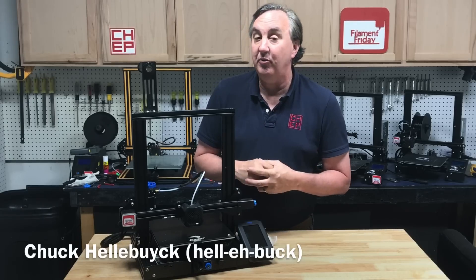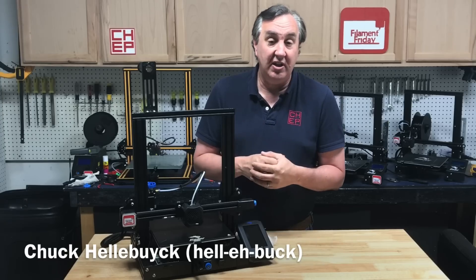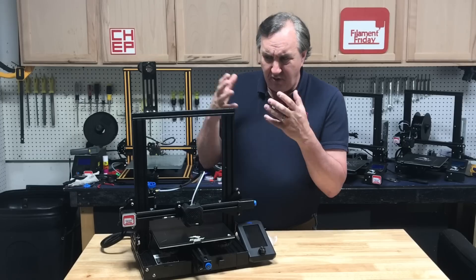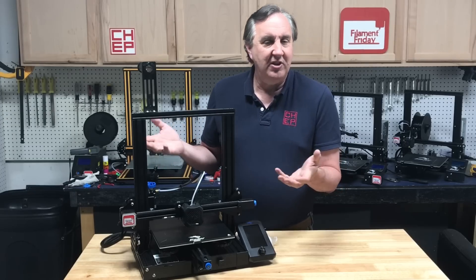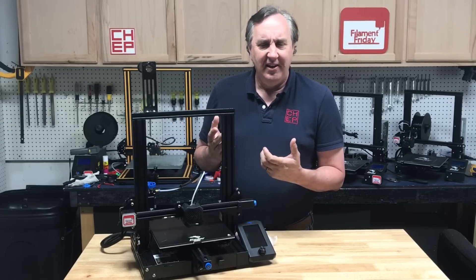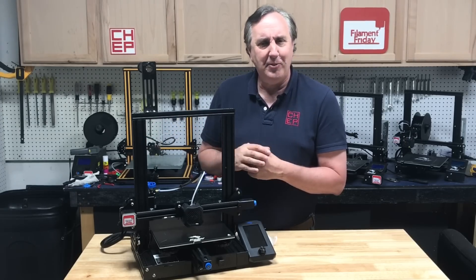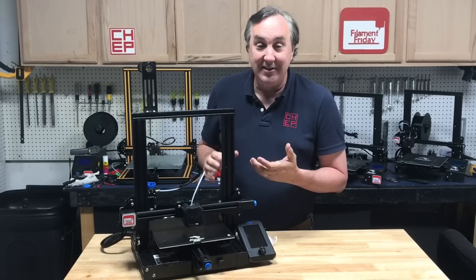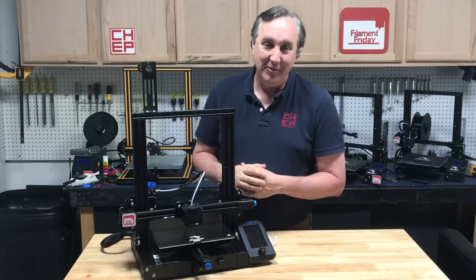In a previous video I talked about the Ender 3 V2. Creality had just announced it and released some specs so I shared it with my audience, and I used a virtual image for the machine because I didn't have one. But apparently I did a good editing job because some people thought it was real. Well now I have a real one, so let's take a look at it right here at Filament Friday.